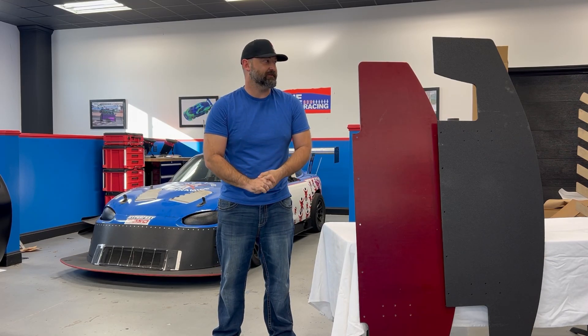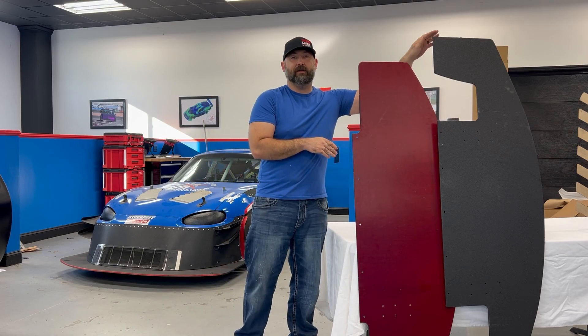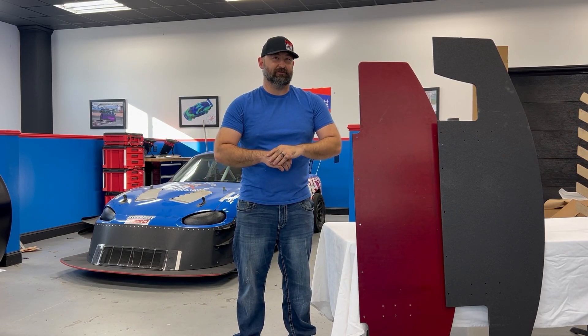Hey everybody, Johnny here at Nine Lives Racing. Today we're going to be covering our new splitter options, our V1 splitter options, and then at the end we're also going to be testing them until failure, so check it out.